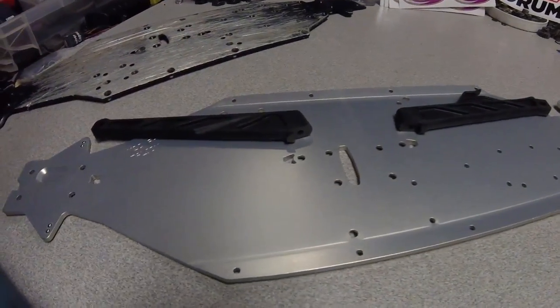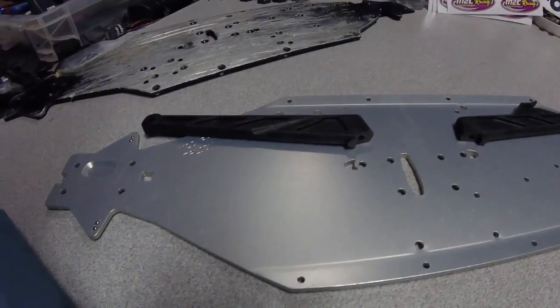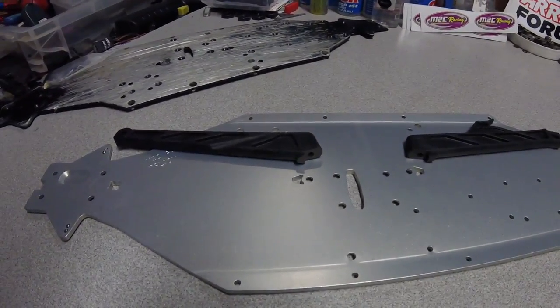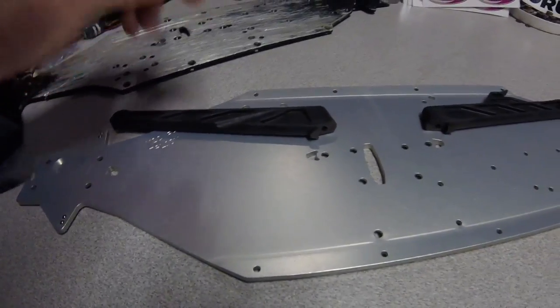One last thing I wanted to touch on — a build tip. A couple guys on the Facebook groups have had a little bit of an issue when putting their truck together. Do not fully tighten your hardware until you've got your stuff kind of lined up.